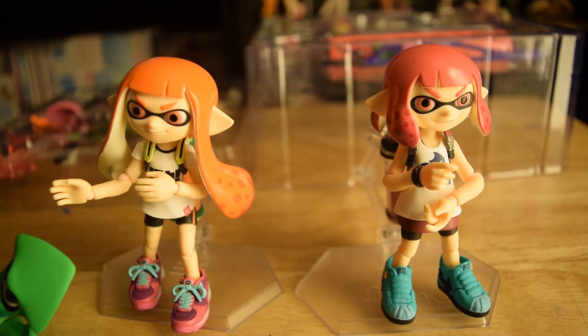This was really difficult. This is the hardest set of Figmas I've ever had to deal with. When I get Figmas and Nendoroids, I don't need instructions — it's just instinct. But you actually have to look at instructions to get these girls posed exactly like the official photo.